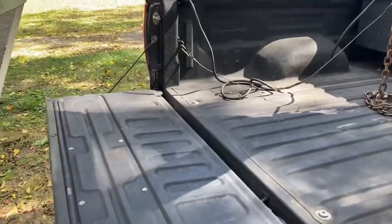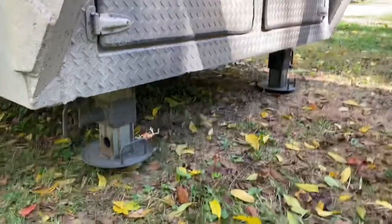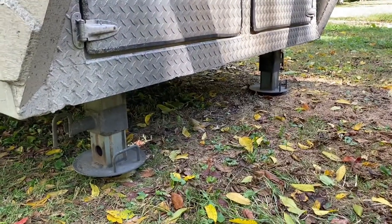Almost done — put your tailgate up, and if you have trailer legs that hang down, put your legs all the way up. And that's it. You're off to go.